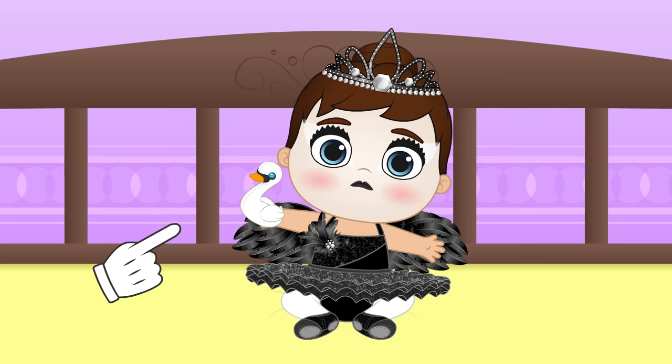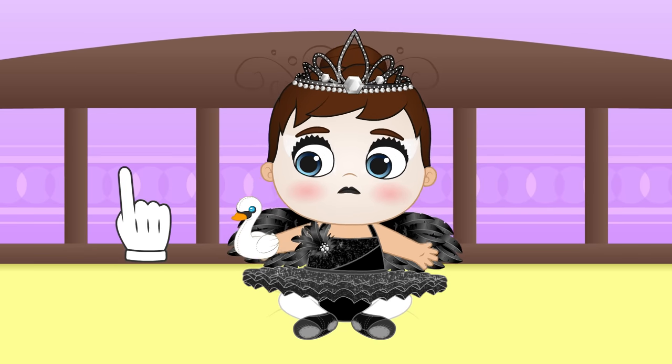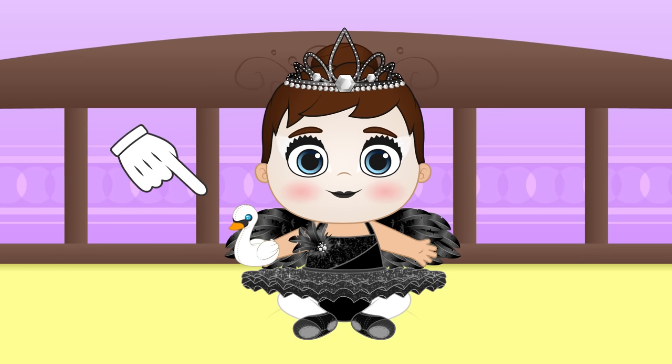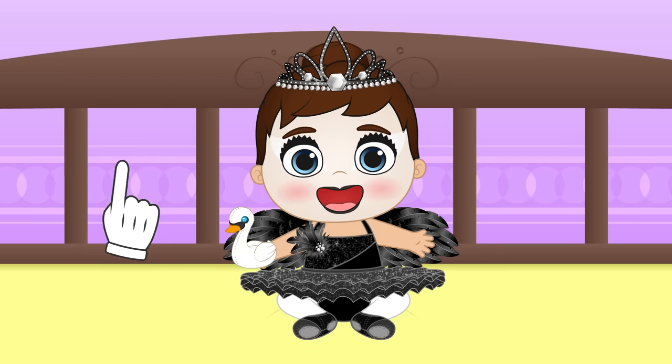Hi, Lily! What's wrong? Why are you sad? I see. You're dressed as a black swan, but what you really want is to become a white swan! Don't worry. I think we can play around and get it done. I'm sure it will look great on you!